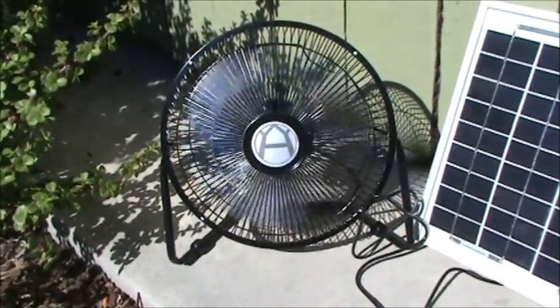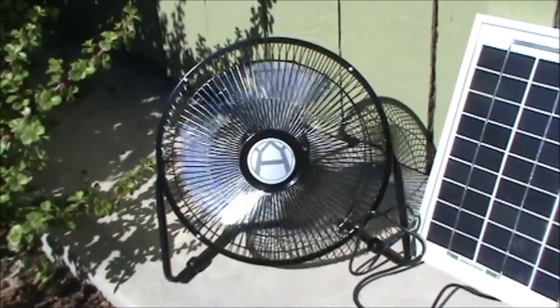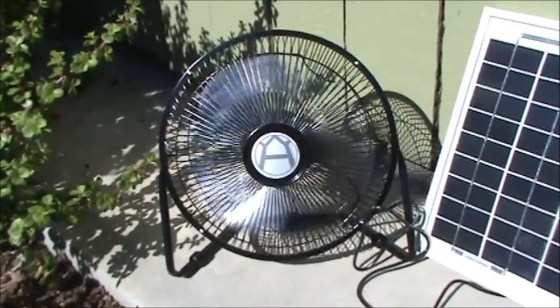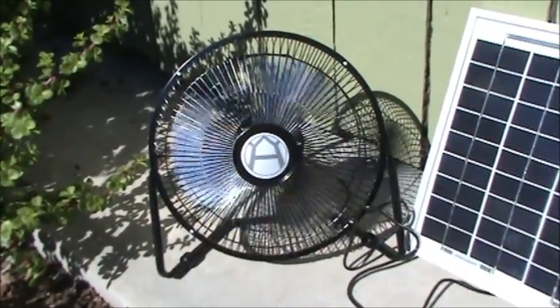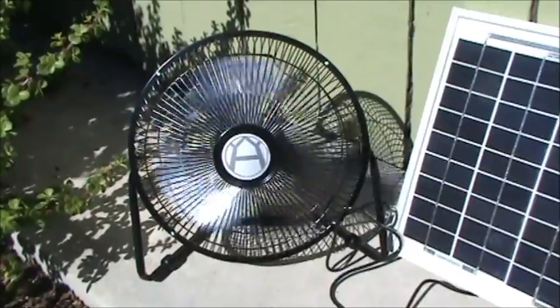It's not a weather-rated fan, so this is not something that we're going to put outside during a rainstorm. It is, however, portable — it's very lightweight and extremely well made. I think it's really a great deal at $85, and we offer a full one-year warranty.